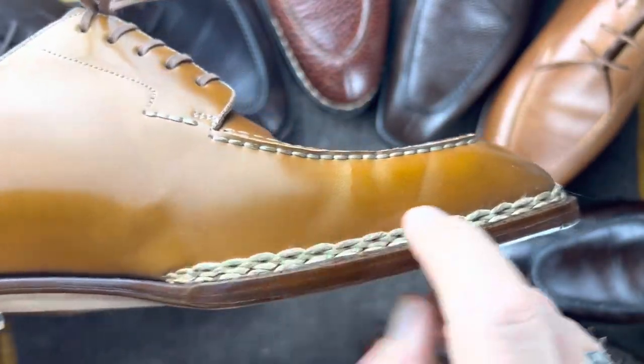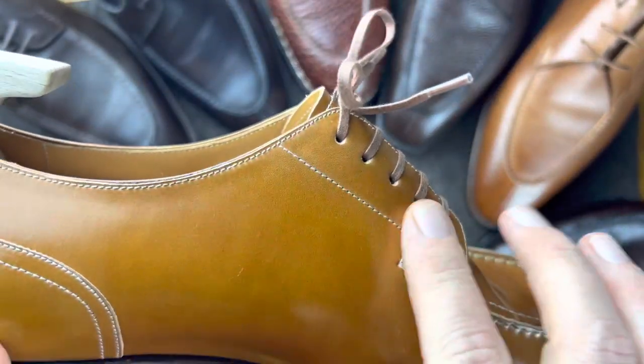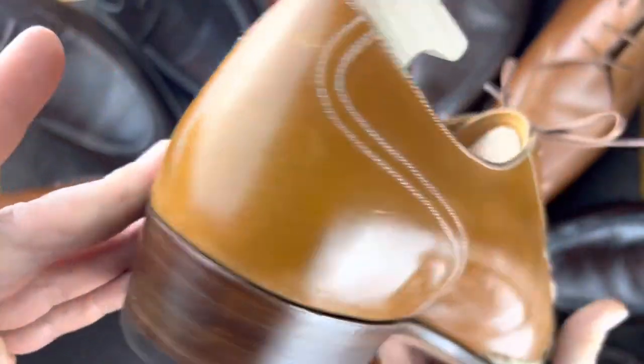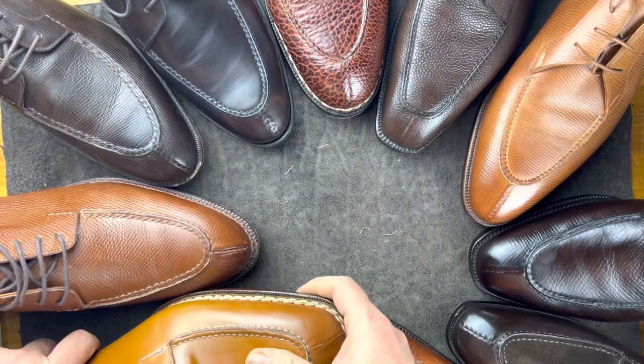This one has a Norvages stitch — like a 180. It's got the little blucher detail, and it also has a heel cap. No seam on this one, which is a variation you can get as well.